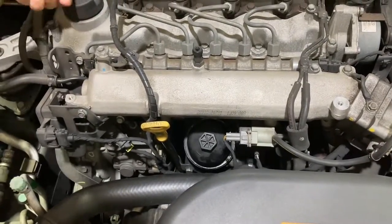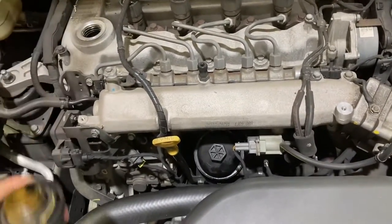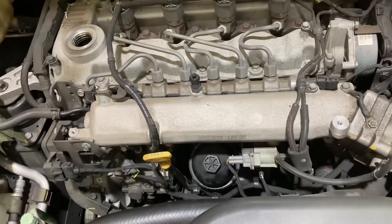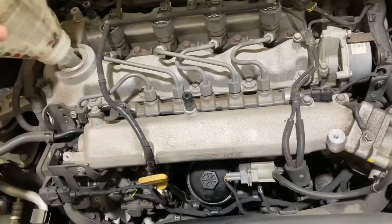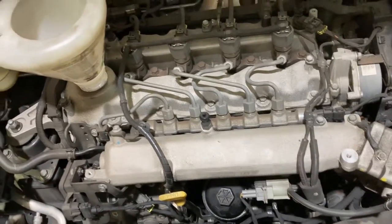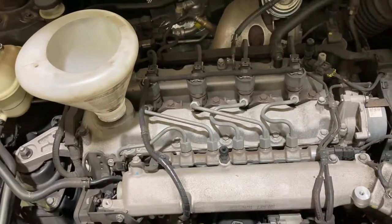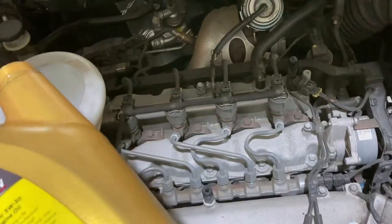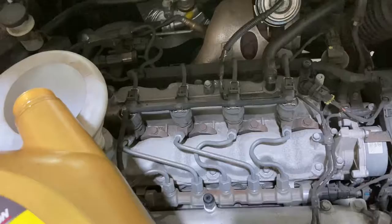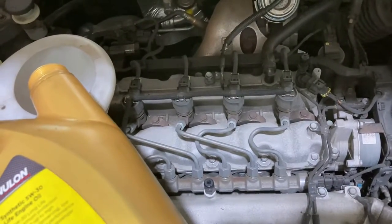We just need to fill it with engine oil. I've got 5W30 fully synthetic diesel oil. I'll start off with about three liters in the engine, check my oil level — these should take about four to four and a half liters. We'll see how this one goes.